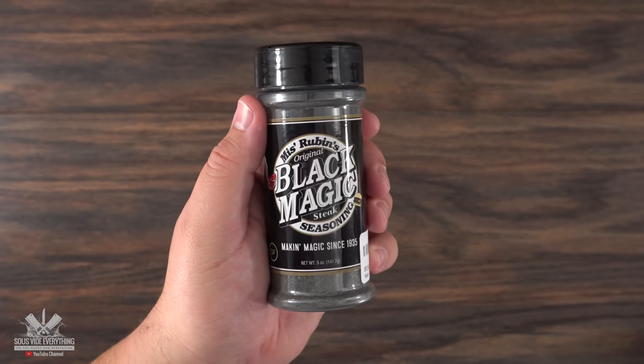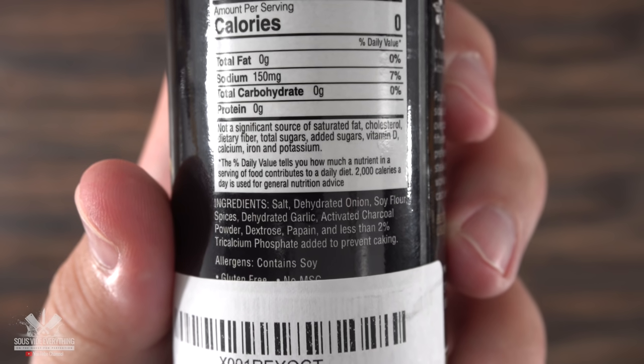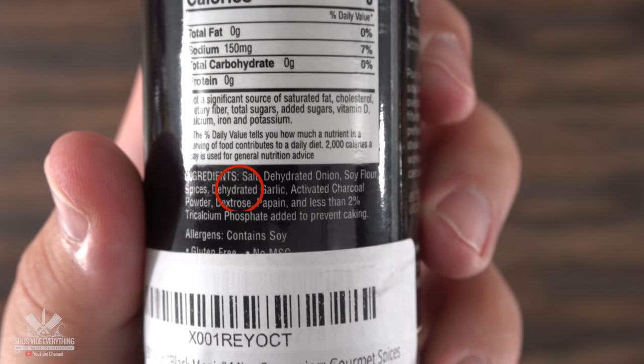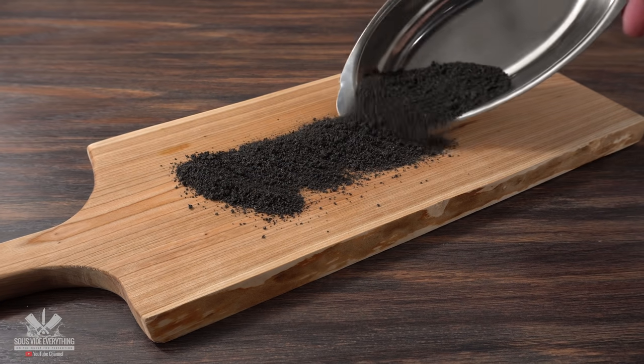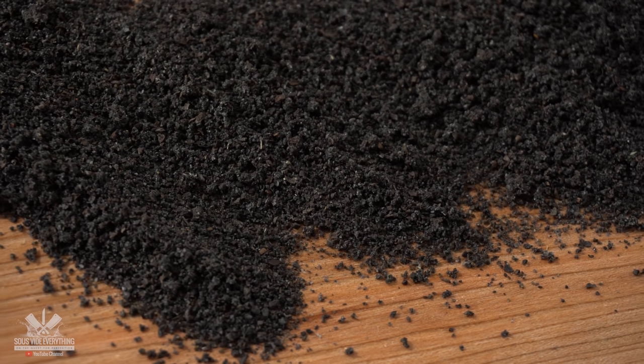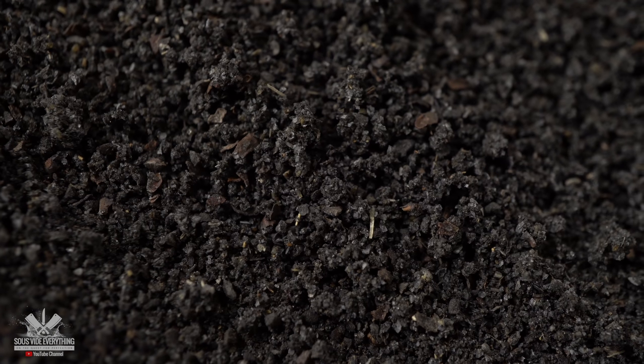When I found this seasoning my head started spinning — charcoal activated seasoning? When I flip it around and look at the back of the label, the first and most prominent ingredient is salt. If you've been watching my channel for a while, you know that's a big no-no for me. The reason is they are controlling the amount of salt being poured on your steak. But hey, we're gonna give this a try and let you know how good it is.